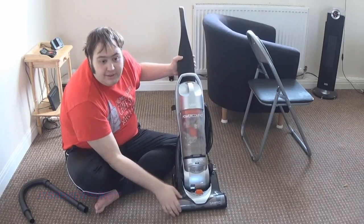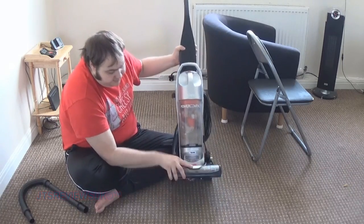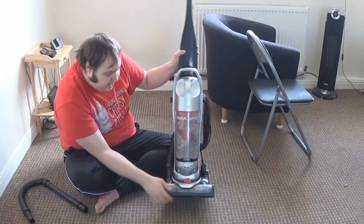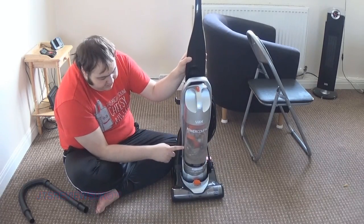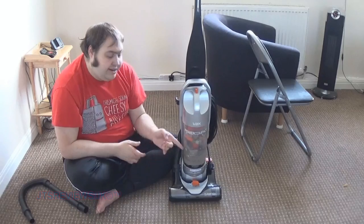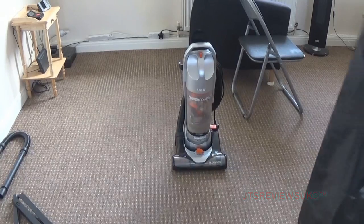There's a nice easy foot release - I can even do it with my fist or hand. So pretty easy, and that's one thing I like about this Vax, it's pretty awesome. The hyperfilter is on the top, and the bin is easy to clean - I'm going to give you a demonstration right now of emptying the rubbish out of this bin.